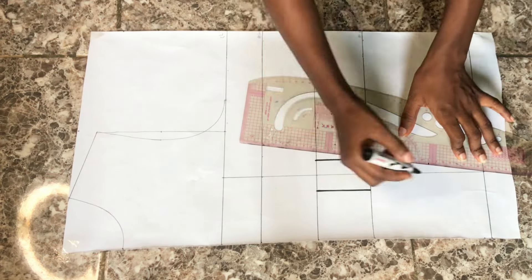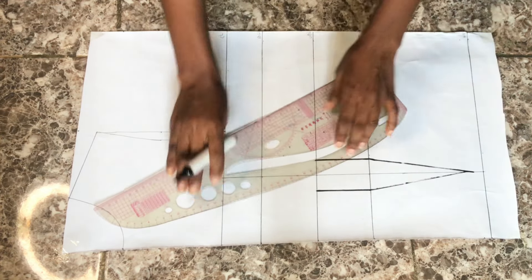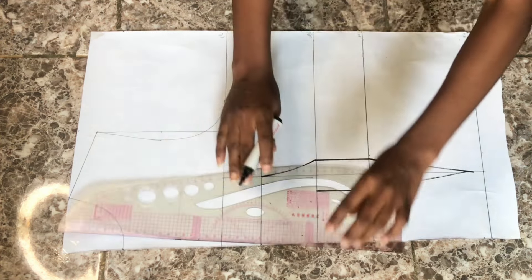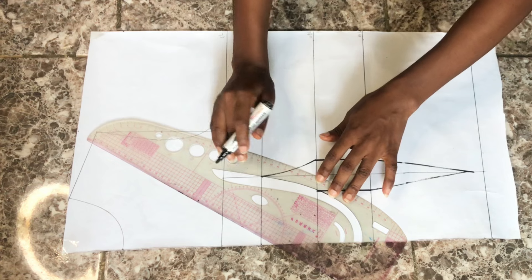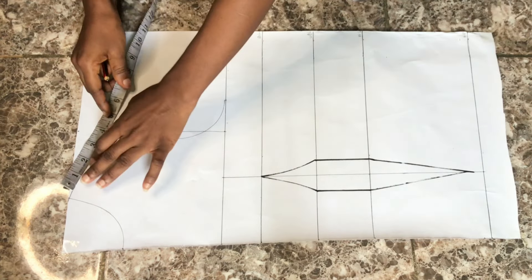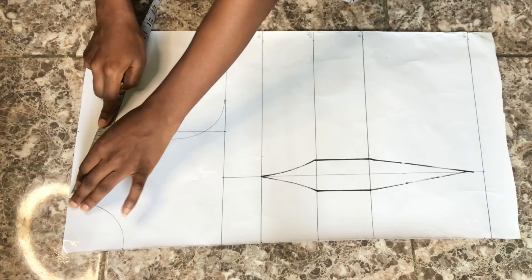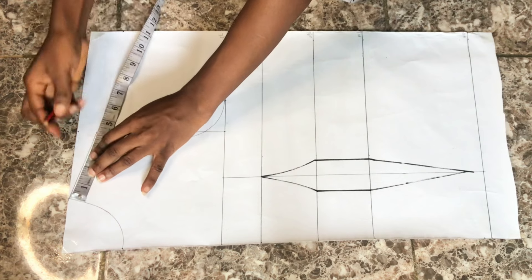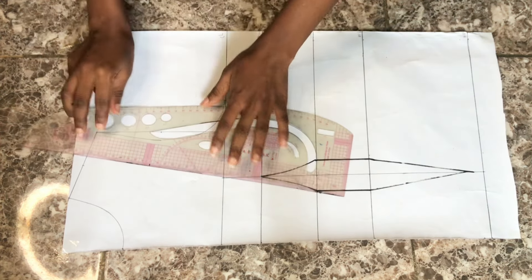I'll connect the two dart dots to the blouse length and from that point to the bust line in a curve — the curve should not be too curvy. Remember, we are going to be creating boning channels on this blouse, so you want to make it easy when stitching. Next, I'll place my tape on the shoulder line, divide it into two to find the middle point, and use my ruler to connect from that middle point to meet the dart leg on the chest line.